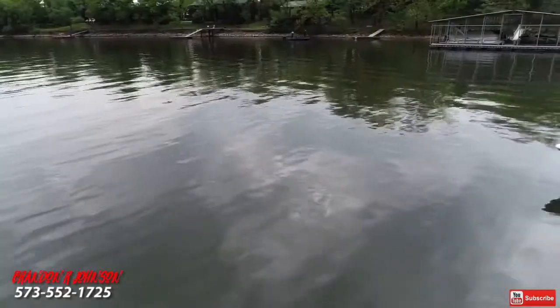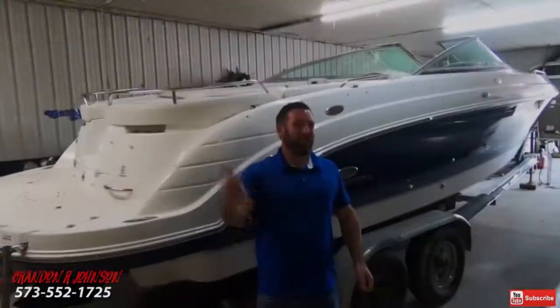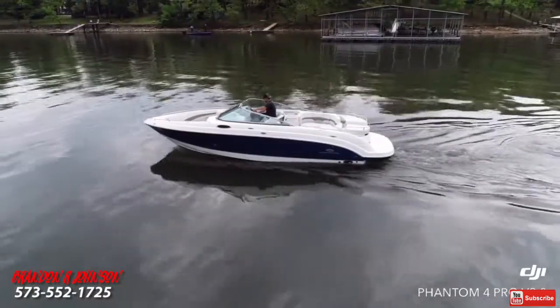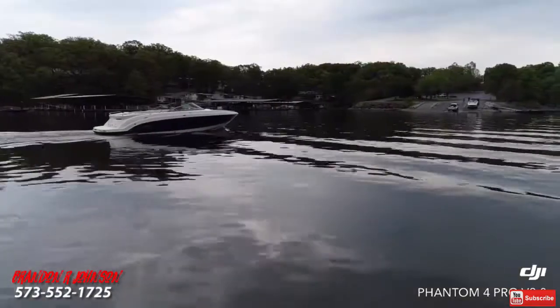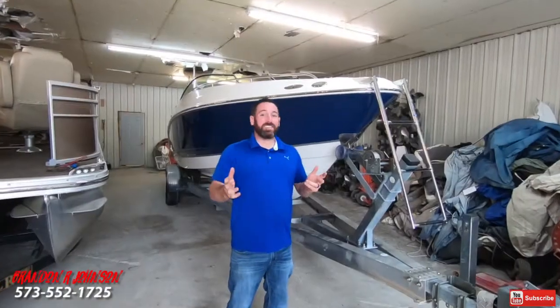Hey, what's up guys, it's me Brandon Johnson from Used Boats TV and today I'm going to take you for a ride on a 2006 Chaparral 256 SSI Bowrider. Once again this is Brandon from Used Boats TV. The purpose of this channel is to make a lot of training and how-to videos as well as boat reviews, all to help enhance your boat ownership experience. So if you're new here please consider subscribing by clicking down below. Today I'm going to take you out for a ride on this beautiful 2006 Chaparral 256 SSI.